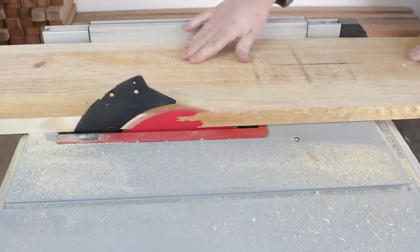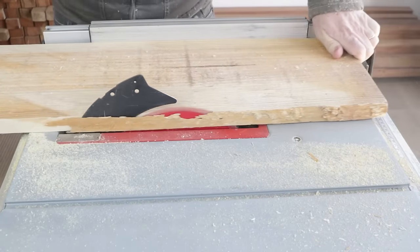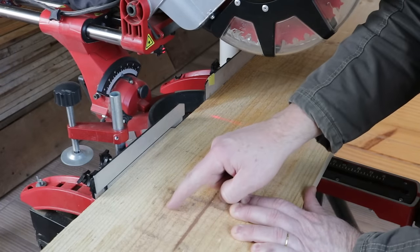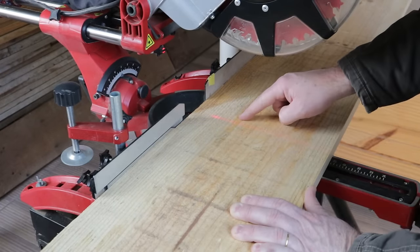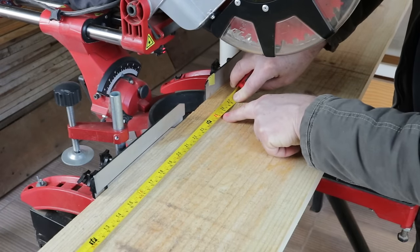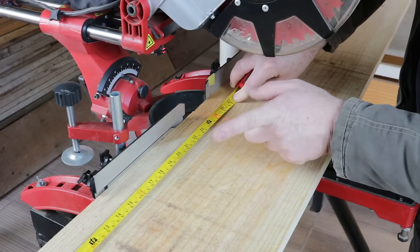I'll place this cut piece against the ruler. Next, I'll cut the board into some pieces. The first one will be cut to 63 centimeters in length. I'll cut with a few extra millimeters to cut square on the other end.